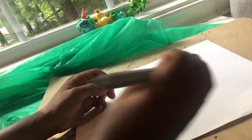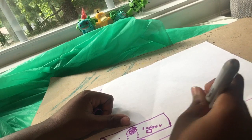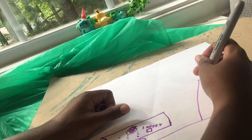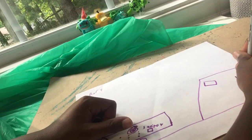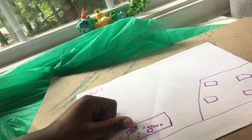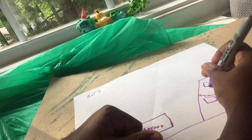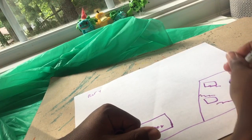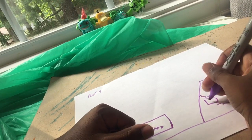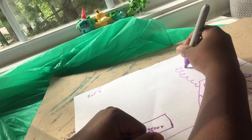And then let's draw the building that's on fire. So the road first, then the building, and some windows. And then we'll draw some fire and the windows. And draw some smoke coming out of the building.